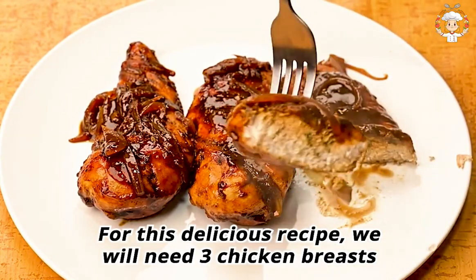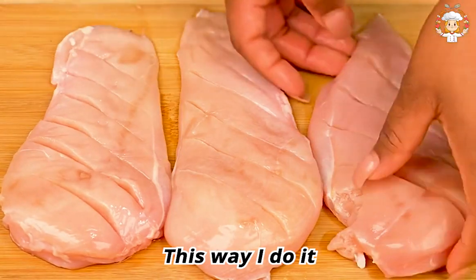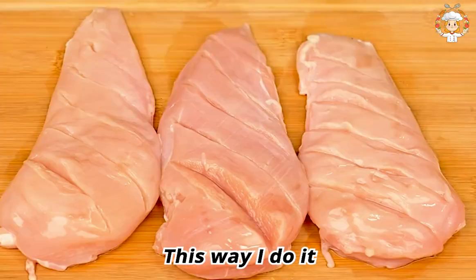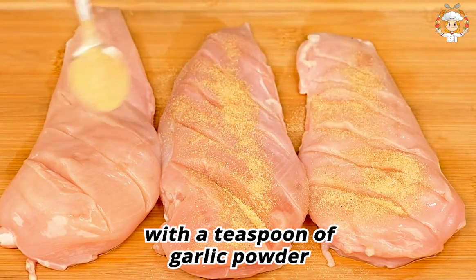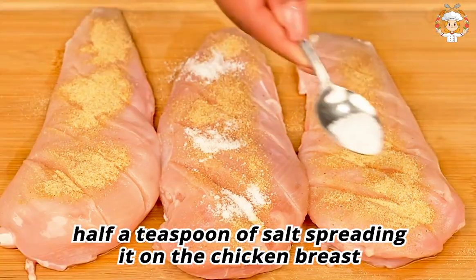For this delicious recipe we will need three chicken breasts, to which I will make vertical cuts. Then I will season the chicken breast with a teaspoon of garlic powder and half a teaspoon of salt, spreading it on the chicken breast.